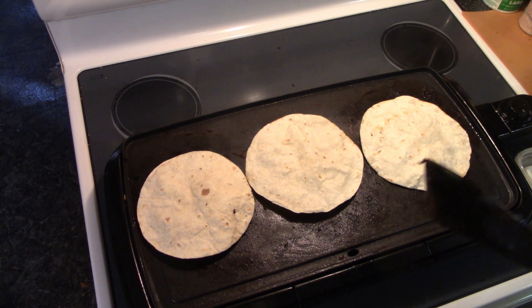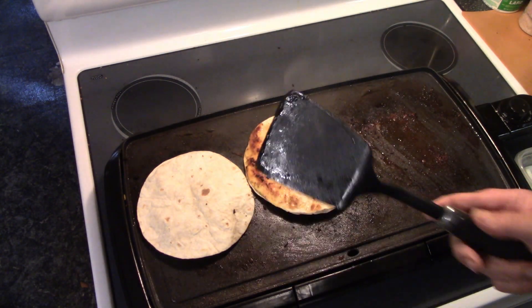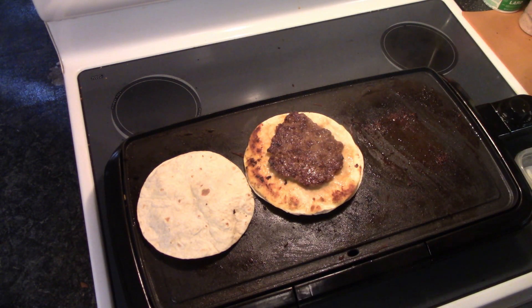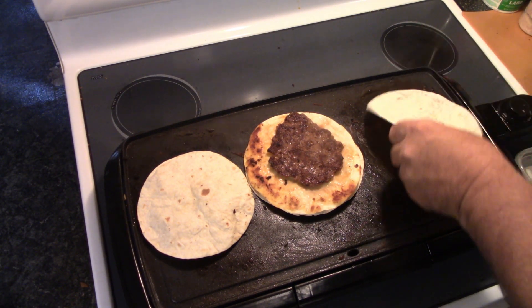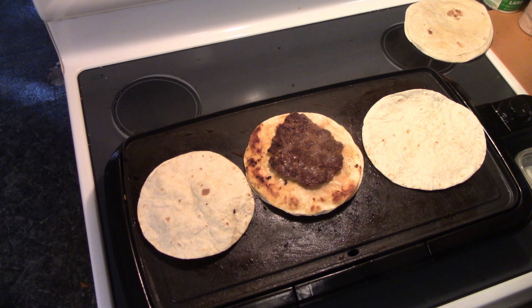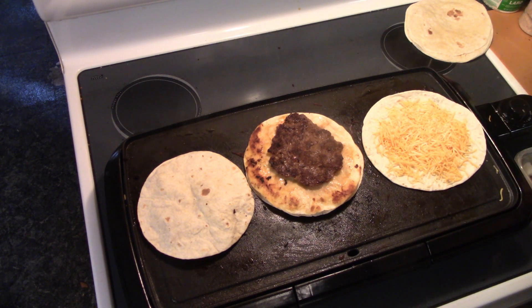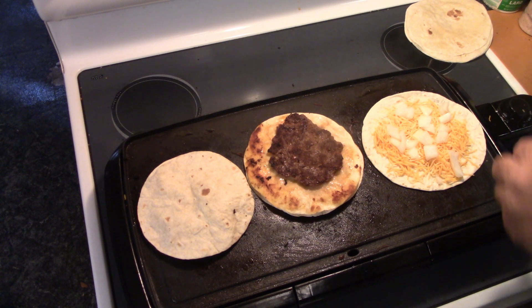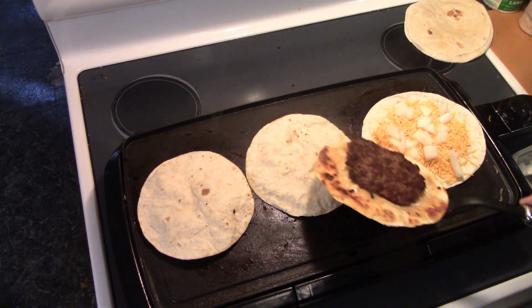All right y'all, it's the next day. I decided I was going to do a little bonus footage here. I got some more leftovers, so what I'm going to do is flip it over like that, grab me another tortilla, throw it down on the griddle, throw some cheese in there, and some of the onion I had left over.